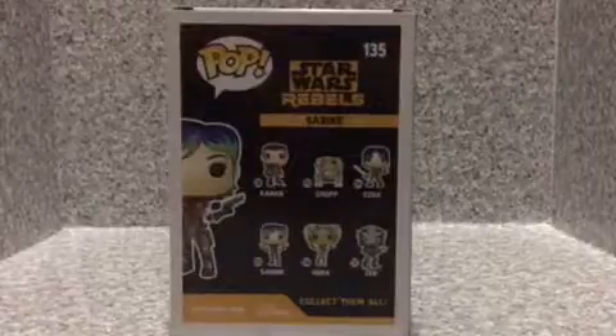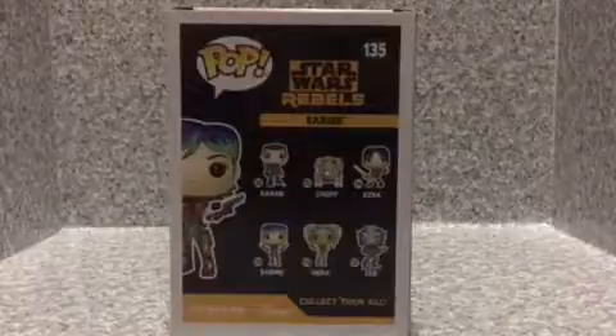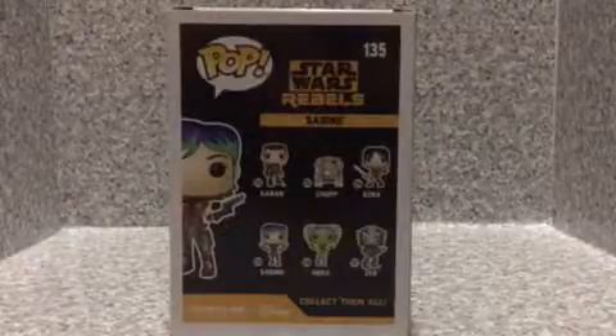We got Kanan, Chopper, Ezra, Hera, and Zeb. Well that's about the packaging.